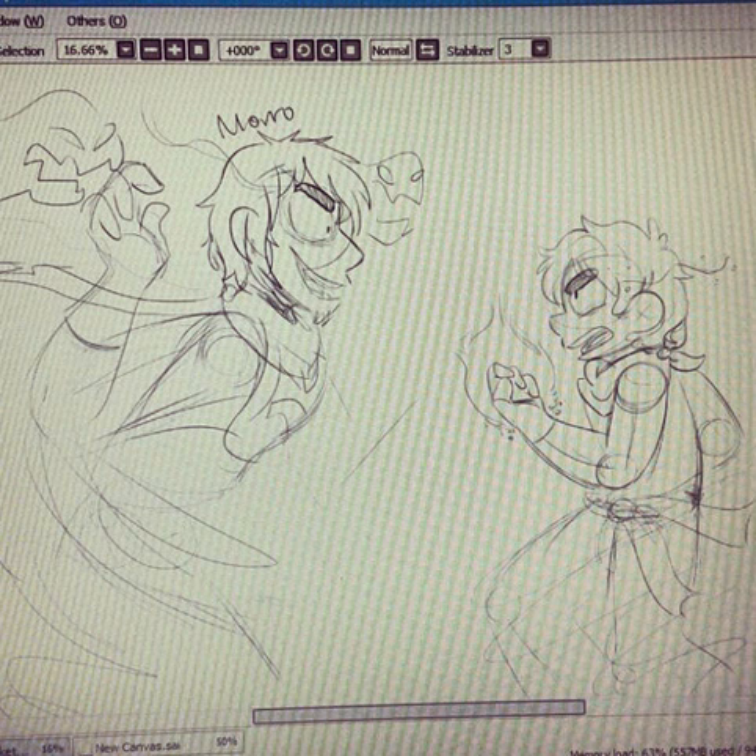Hey guys, what is going on? Dave back with another very exciting Ninjago related video. This video is about my upcoming Lego Ninjago t-shirt.